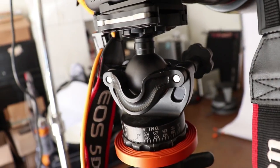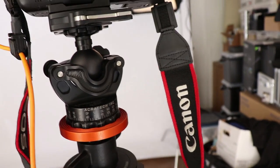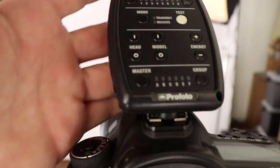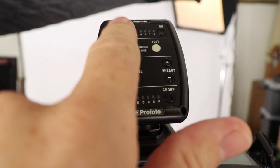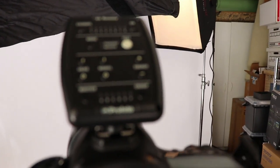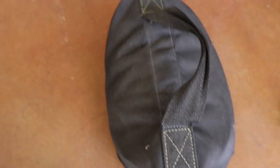Let's talk about lighting. I'm using the Profoto D1 500 Air. Here's the control assist on top — I can control the lights, adjust them to one-tenth of a stop, and also adjust other things like the modeling light. These are mounted on Matthews C-stands, nice and secure, heavy stands.